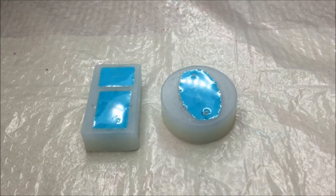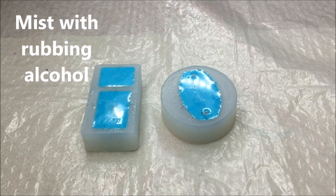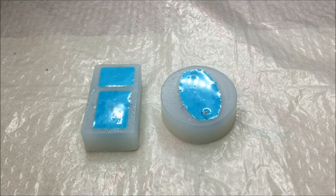My last trick is to use rubbing alcohol. Pour some into a spray bottle and mist the surface lightly. It will break the surface tension of the resin, causing the bubbles to pop. The alcohol will evaporate away quite quickly.